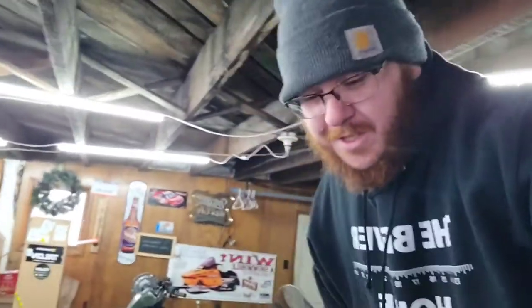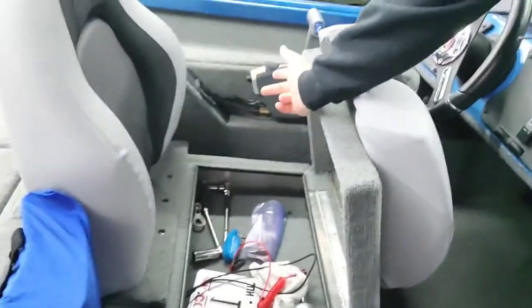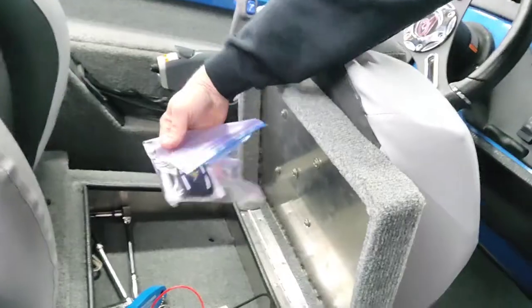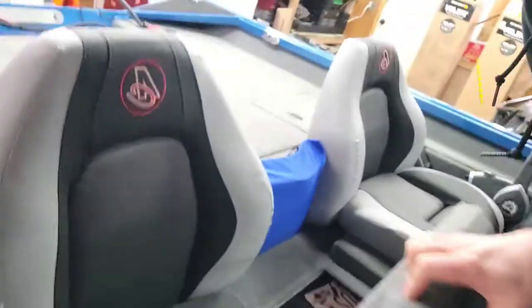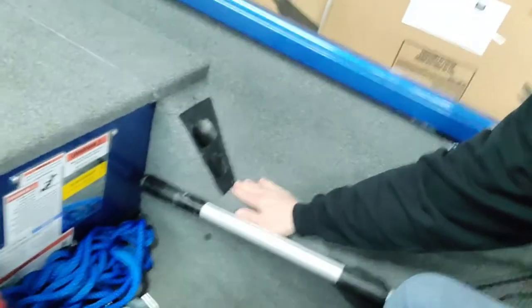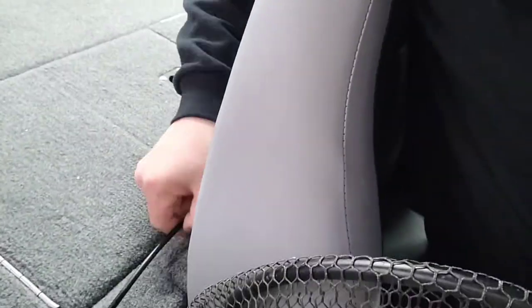Before I go to the back deck, I'm going to show you the storage underneath the seats. We have good storage underneath there — it's got some tools, changing tires gear, the plug, Humminbird cards. Plenty of storage under there. Over here they've got the co-angler spot for the rods, and then a tie-down here — though this needs to be moved back, I don't know why whoever installed that didn't do it right. It's a strap for your rods too so they don't go flying out.